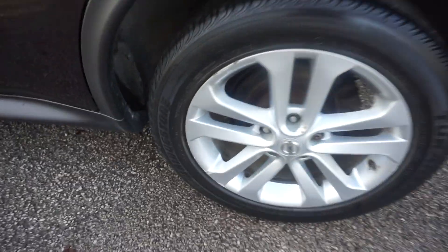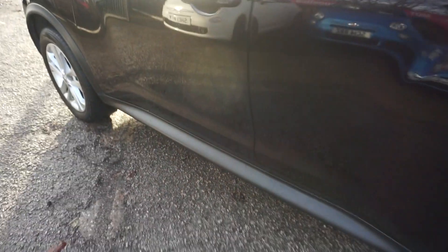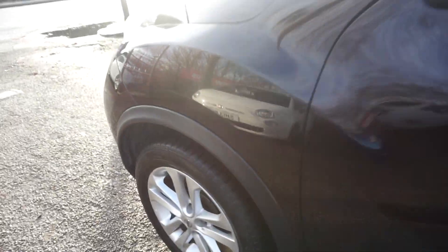Just down the nearside now. Nearside rear wheel — there's a slight small edge mark there on the wheel, nothing too dramatic. And down the side here, the paintwork's all OK, no dents on there at all.